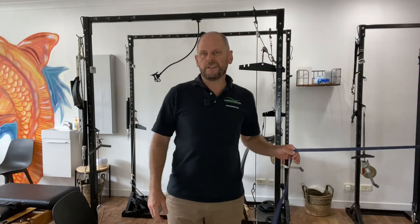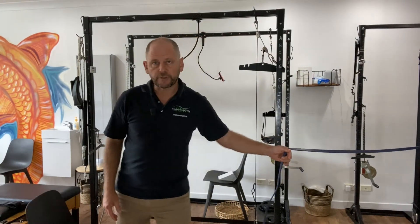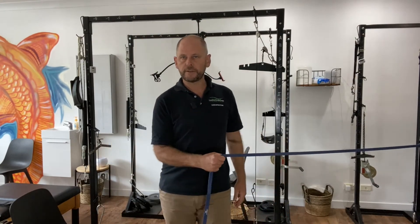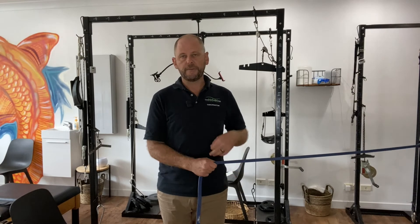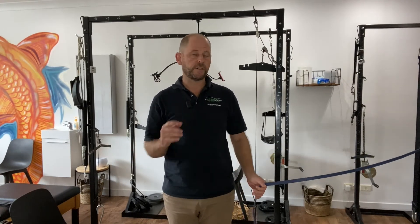Use a medium to light strength elastic band. To stretch it, keep your arm next to your body and walk away — this stretches the shoulder outward. You can do the same for internal stretching. For a strengthening exercise, step away and turn the arm in and out — internal and external rotation.